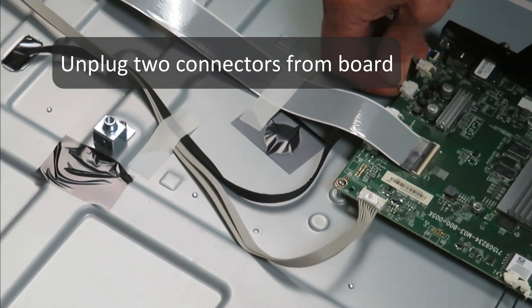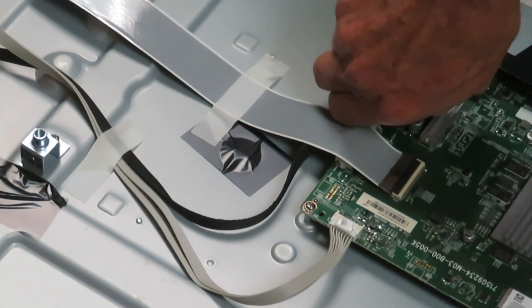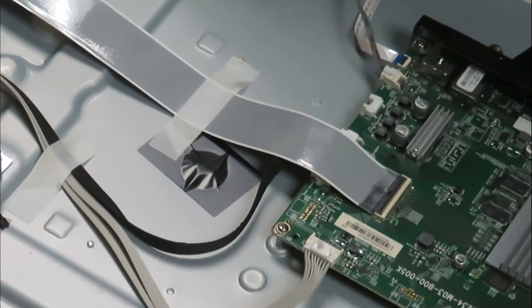Pull out these two connectors — just kind of wiggle them side to side and you can pull them out. They're different sizes, so you don't have to mark them or anything.